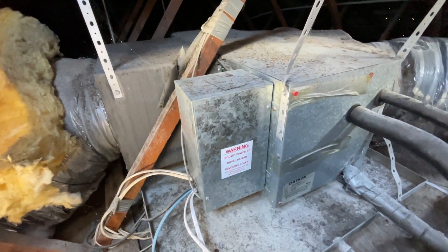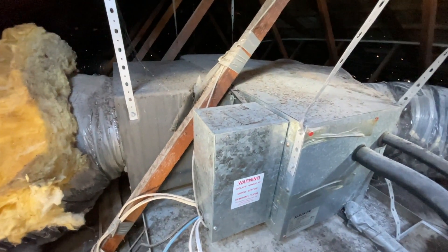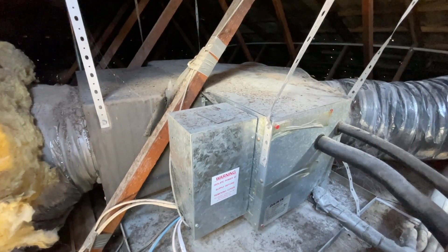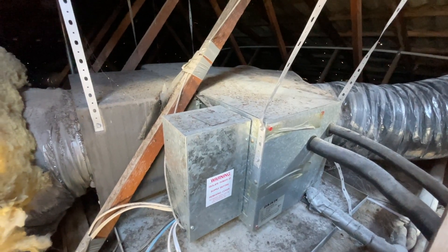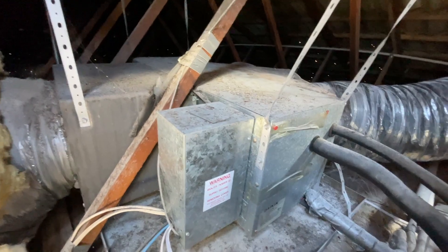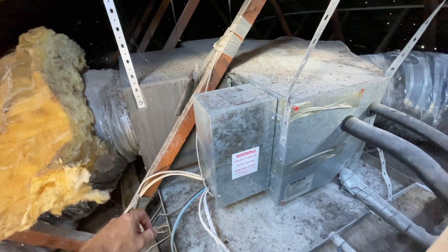We've got a Daikin U4 fault. Basically the story is it stopped working and the customer, my mate, is a sparky. He opened up the outdoor unit and saw that the protection fuse on the outdoor PCB was blown, replaced it, turned it on. The outdoor unit kicked in, compressor fans apparently, and then came upstairs and the controller was just flashing U4. I told him to open this up and see what the LED lights are doing.